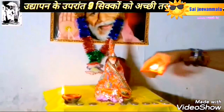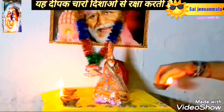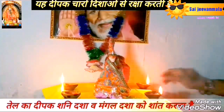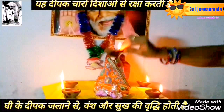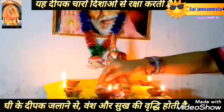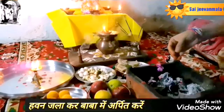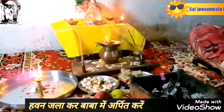Step number 16: now make 5 diyas with either ghee or oil and place them in front of Sai Ji. Four diyas protect us from 4 directions, and 1 diya is in the name of Sai Ji. After that, you can read the Sai Parsang story or, depending on your faith, you can read some lessons from Sai Charitra. During Sai worship, you should be chanting Om Sai Ram inside your soul.